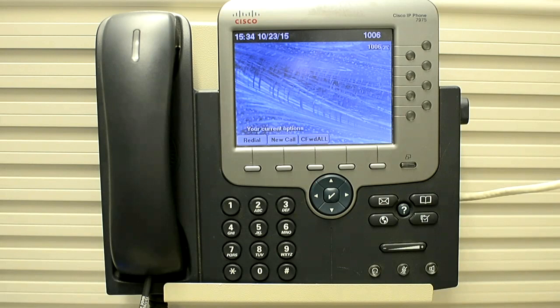In this video, I would explain how you can perform a basic reset on a 7975 phone. The procedure is: you have to press the Settings button, and then you have to press star, star, pound, star, star. This is the key sequence.